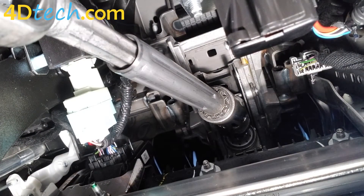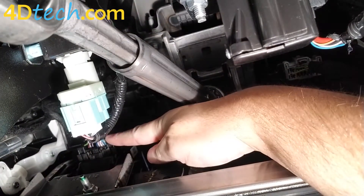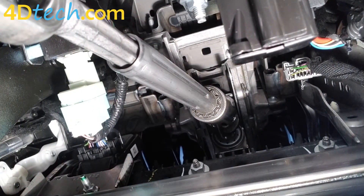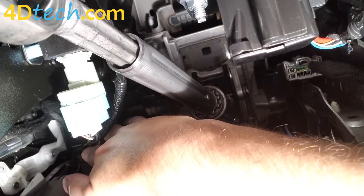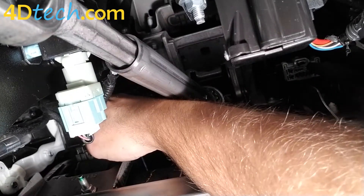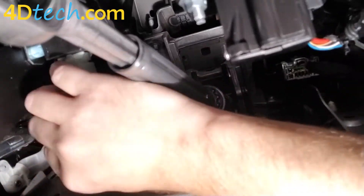Now we're positioned underneath the dash, and this here is the connector that we're talking about. It's going to be the only connector where the wiring faces the firewall, and this module is mounted to the back side of that front panel where your knee hits. In order to connect the Start Stop Eliminator, first we need to disconnect this connector. There's a clip right in the middle — push that clip in and disconnect the connector. Then we'll let that hang down.